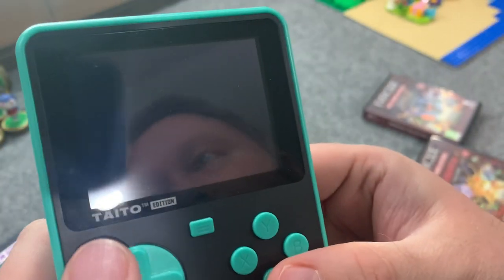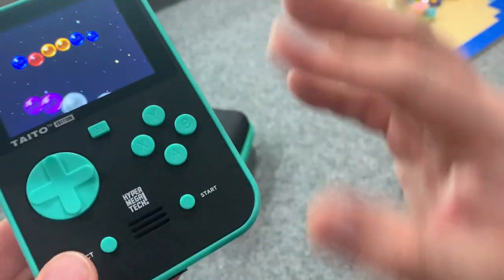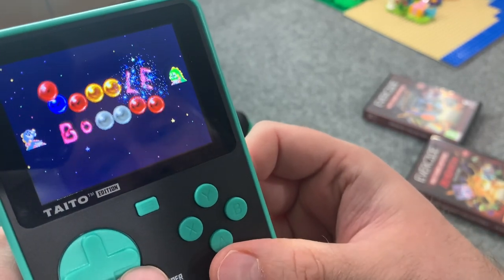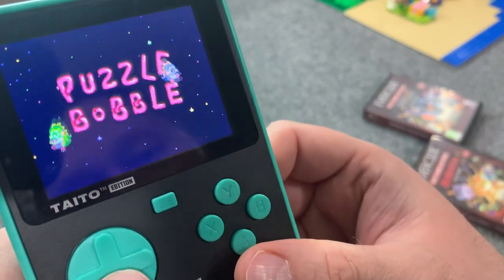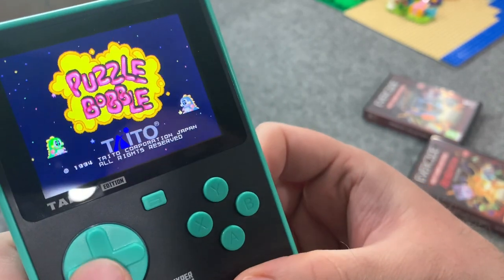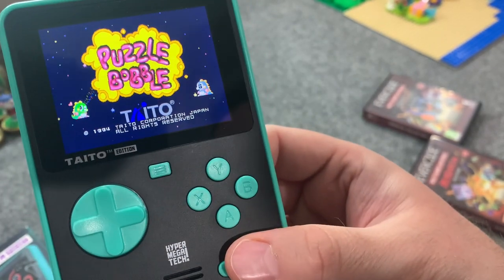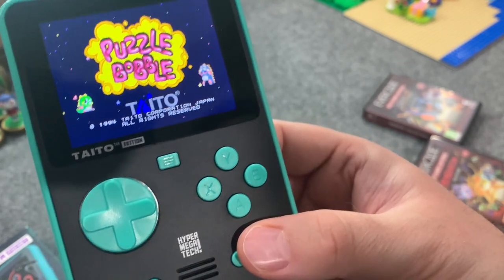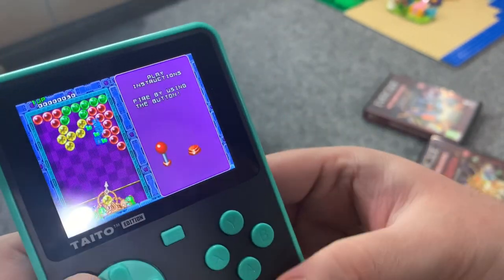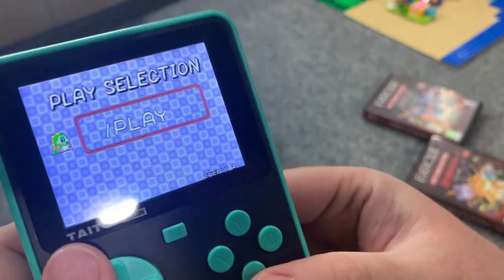Let's check out Puzzle Bobble as well. I don't think I've mentioned — I love the way the system itself feels and I think the buttons feel great. The only thing I've heard people complain about is the d-pad. I've heard other people say they love it. For the games I've played, I think the d-pad is great — I have no complaints. It is a circle d-pad, not like an NES controller that's just up/down/left/right — you can press in different directions. It's been more than accurate enough for all the games I've tried.